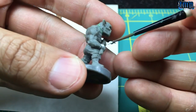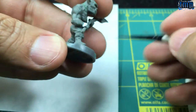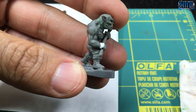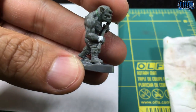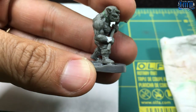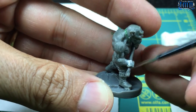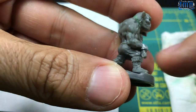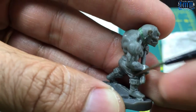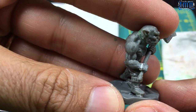I'm just spreading it over the gap I want to fill — not worrying too much about the edges or making it look nice yet. Wiping the brush, dampening it a little, and blending it in. I took most of it off with my finger and now I'm smoothing it out, making sure there are no hard edges, no gaps, nothing that will resemble a mold line.